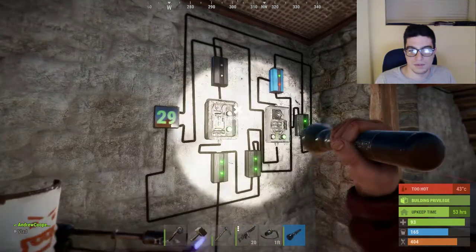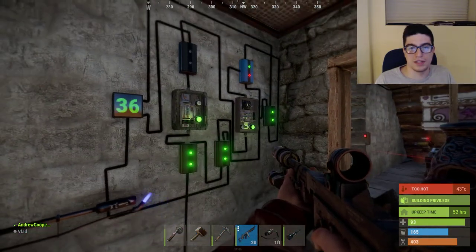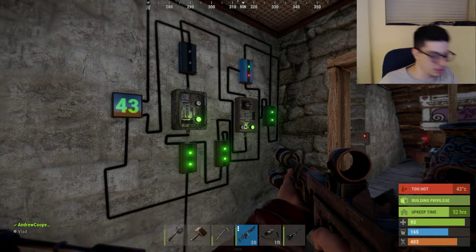I'll back up so you can see what it looks like. This is probably the best way to view it. You can see it there — power's coming in from the bottom, and that's the circuit right there. So that's the timer circuit.